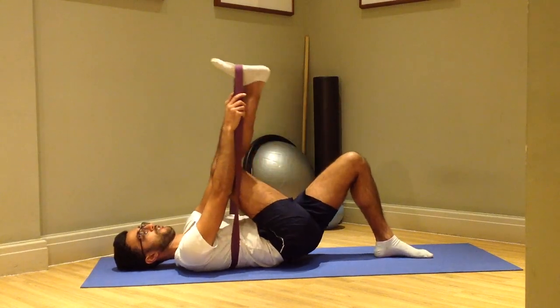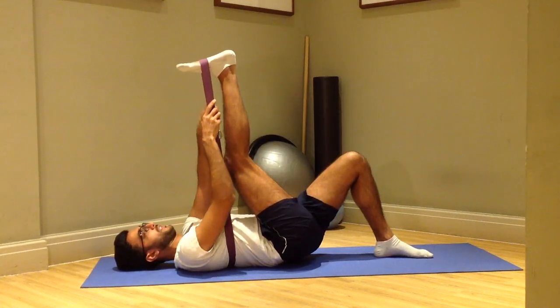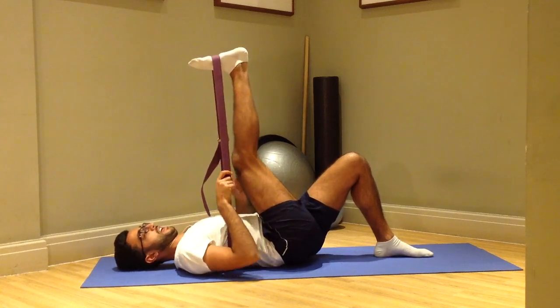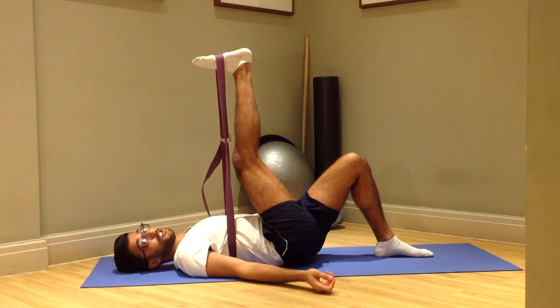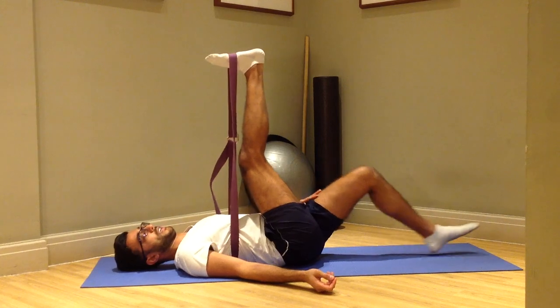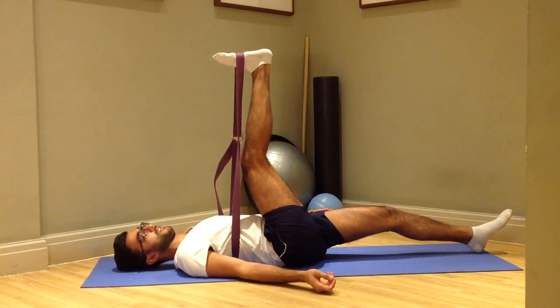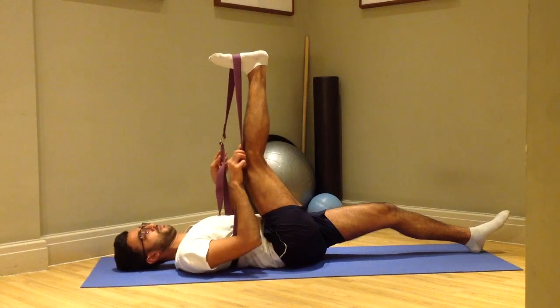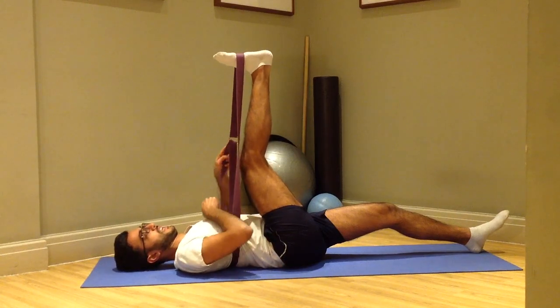I put the heel of my leg into the belt, and the belt just holds my leg in position. I can keep this bottom leg bent, or I can challenge myself further by taking the bottom leg and straightening it. The key here is that the loop is nice and firm.